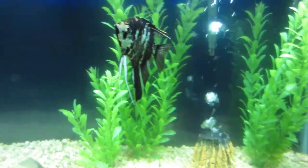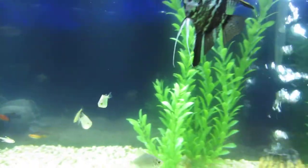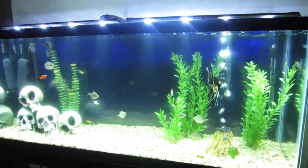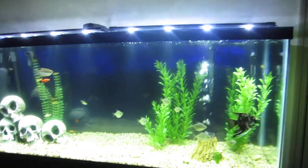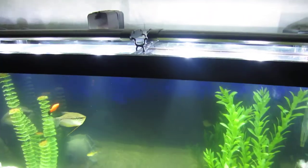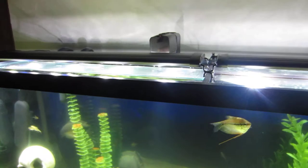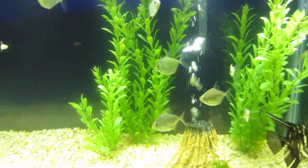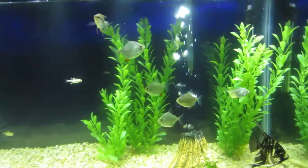I haven't been making any videos, but this is a 55 gallon tank. I got the two double bright LED lights.